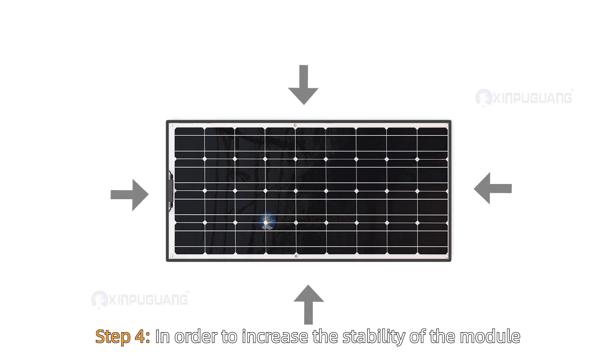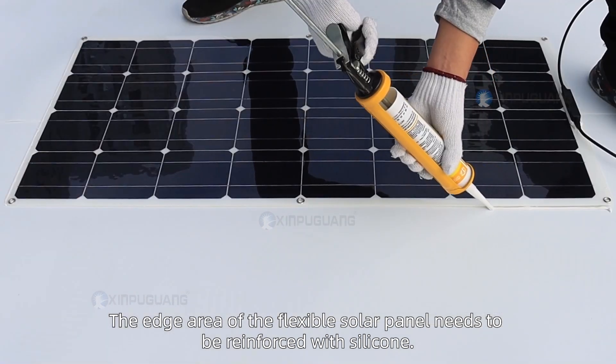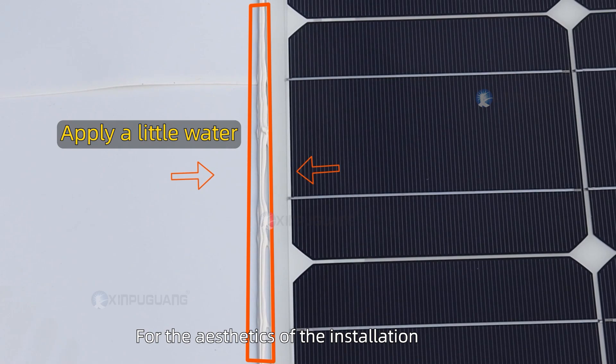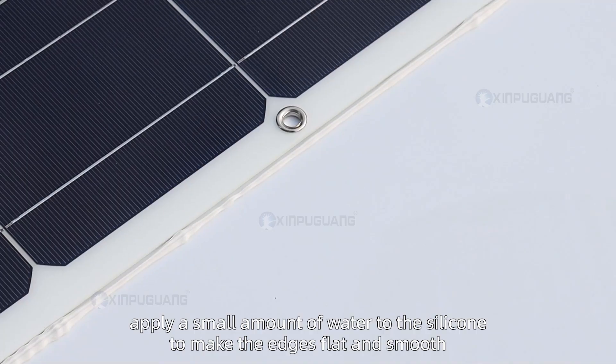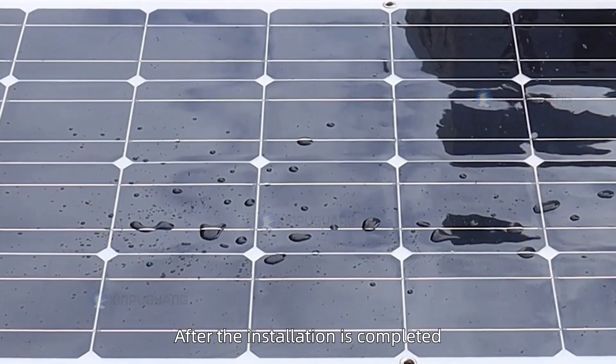Step 4. In order to increase the stability of the module, the edge area of the flexible solar panel needs to be reinforced with silicone. For a clean aesthetic finish, apply a small amount of water to the silicone to make the edges flat and smooth.